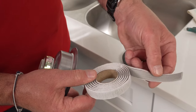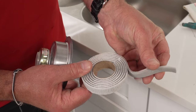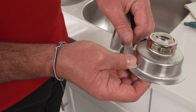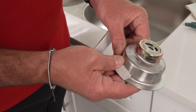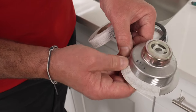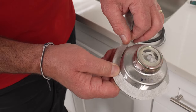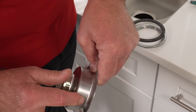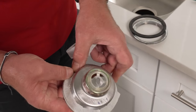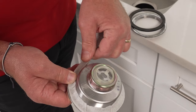On the underside of the drain assembly here, you see that this roll is kind of pre-cut and has a thickness there. The trick when it comes to plumber's putty is you have to put enough of it on there so that it actually squeezes out. So I'm just going to press this into place and come around as I rotate the drain assembly. You want to make sure that it's right in that crease between this edge and this top portion here, because once I start to tighten it from the bottom, you're going to see that the plumber's putty is going to kind of squeeze out.